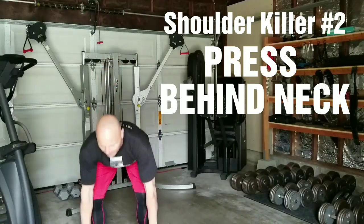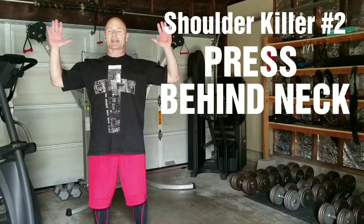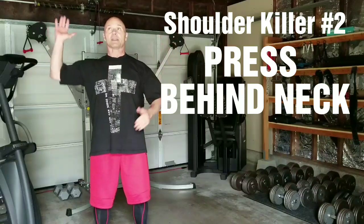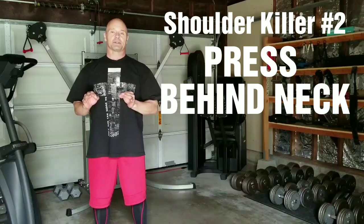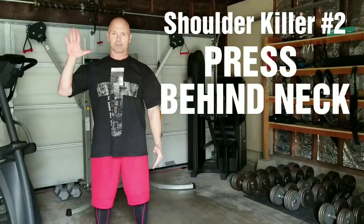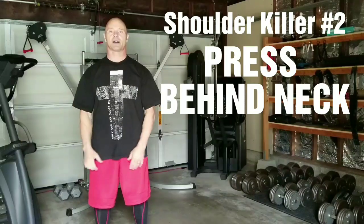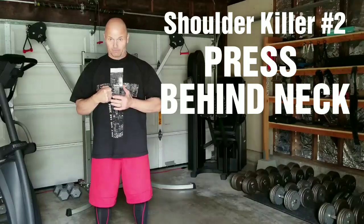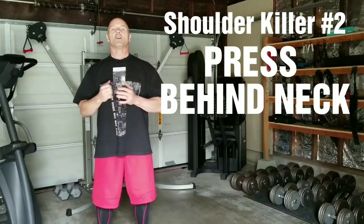Those presses behind the neck — that one movement of externally rotating your arms way back like this and then pressing up — there is no advantage to your shoulder development. There's no advantage at all. If anything, it puts your spine, your cervicals, and your thoracic area in an odd, straightened position — very uncomfortable. Anatomically horrible for you. You have to shove your head forward to get out of the way too. Very bad.